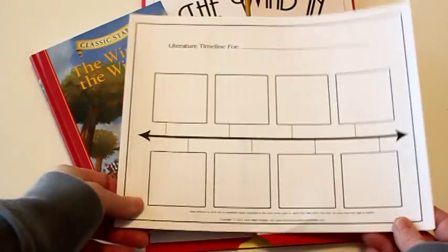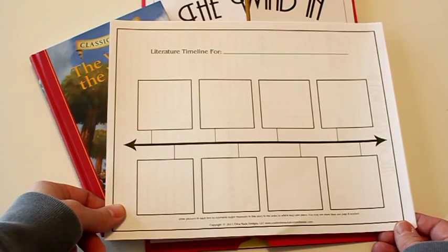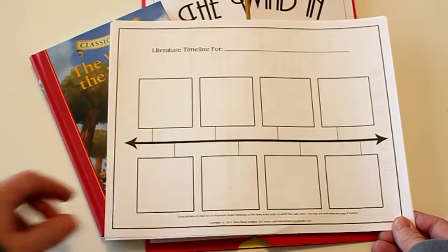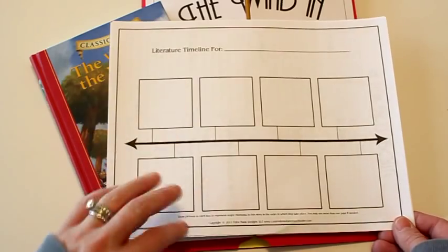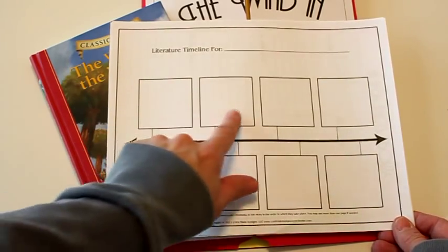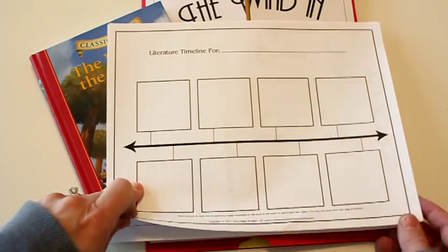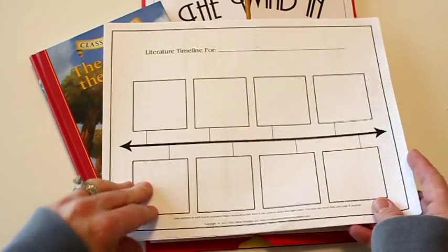They all also include a literature timeline, which is just like a storyboard. As they go through the book, whenever they feel there's a specific or important event that takes place, I have them draw a little picture — or they can write something if they prefer. You can copy more than one sheet of this page if you need to, and just let them illustrate the main events in the story.